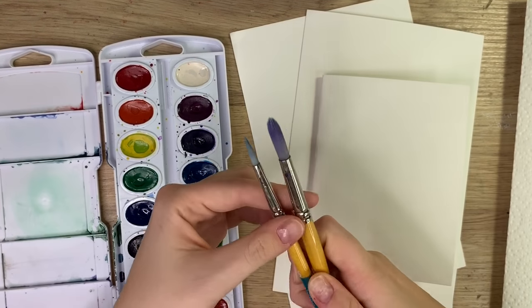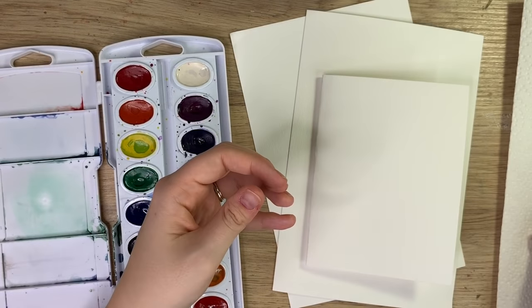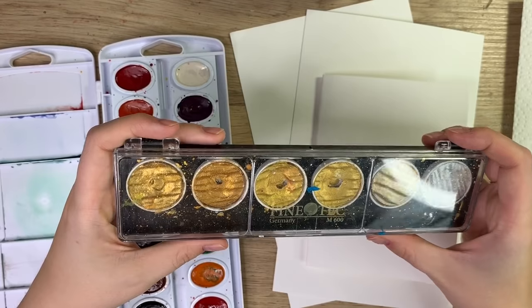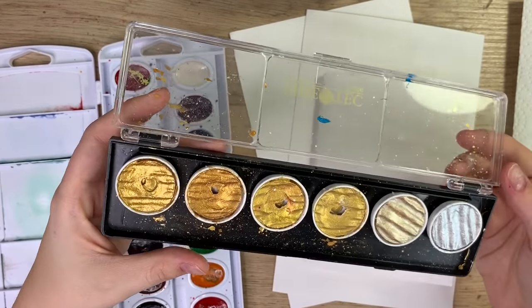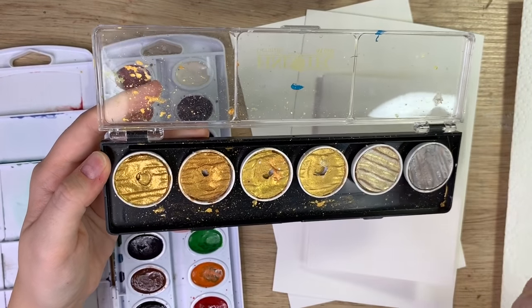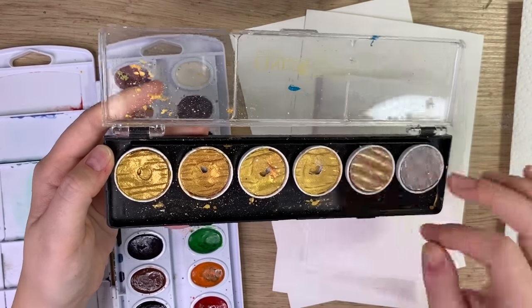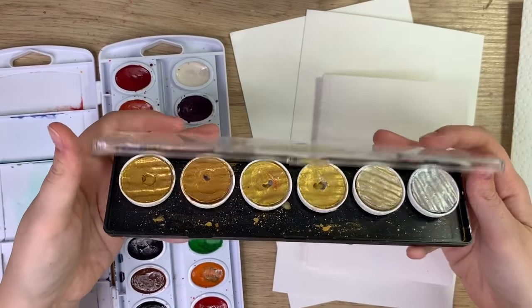I have my Princeton Snap brushes — a size 10 and a size 6. I might also be using this gold palette watercolor set, which is Finetech watercolor. I haven't seen them anymore but there are many other gold palettes that look very similar. This is not a necessity but I may do a couple of borders using it — don't feel like you have to have this.